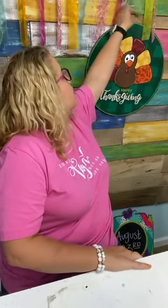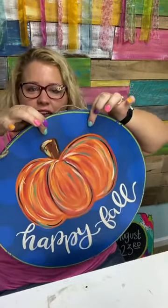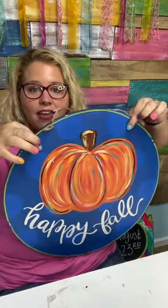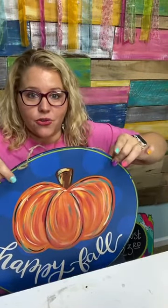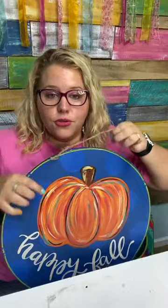Latoya asks how far apart to drill holes on the hanger. The trick is to hold your door hanger wherever makes it hang level — hold it up and space your fingers out until it hangs evenly without feeling lopsided. Once your fingers feel balanced where you're holding it, that's where you'll drill the holes. I can't give you exact measurements because it really depends on the design. On a circle like this, just hold it up, get it nice and straight, and where your fingers are is where you'll drill the holes or staple in the jute string.